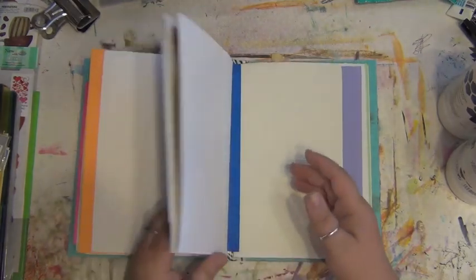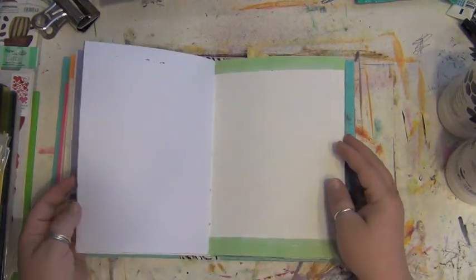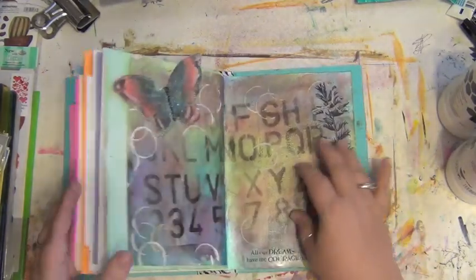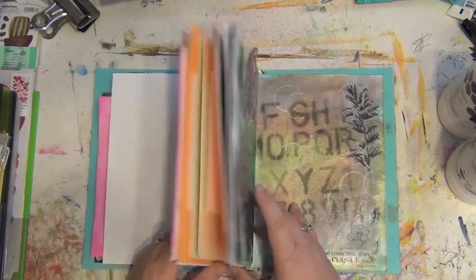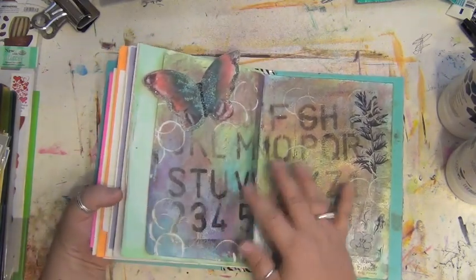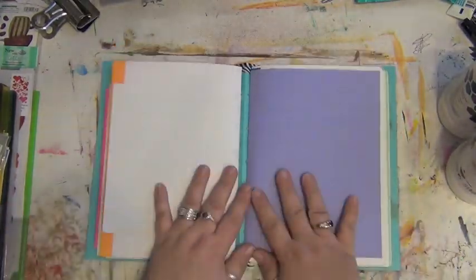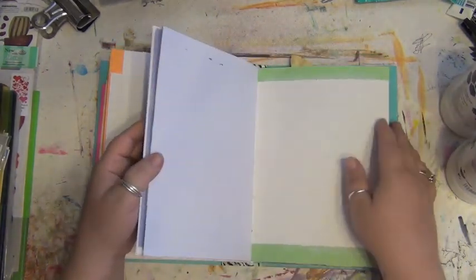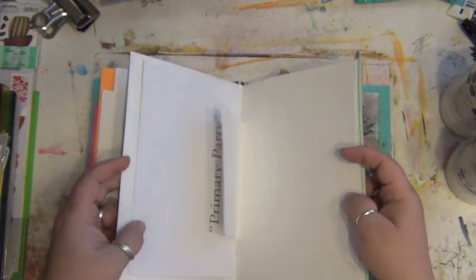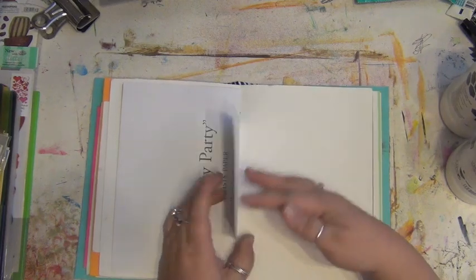I work front and back towards the middle of the journal because I don't like when you get to the end of an art journal and it's all thick and full and the page just won't lay down. So I started from the back and from the front, working my way to the middle so it will lay flat while I work on it. I'm not particular about following dates or keeping things in order — it's just not that important to me.